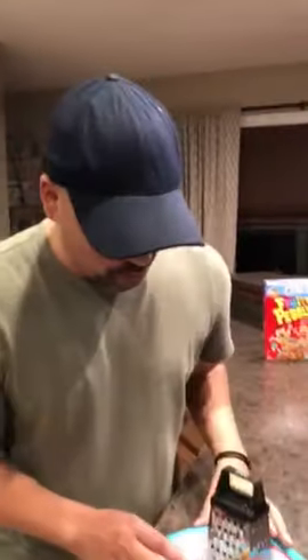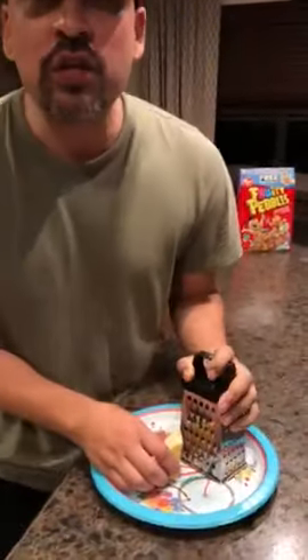Ready Allie? Allie is my camera girl. So we've been grating cheese wrong this entire time. You got your cheese grater, your block of cheese — how do you do it?